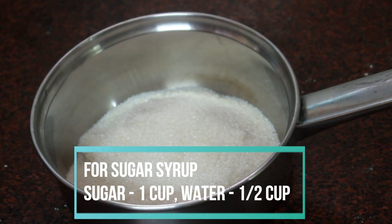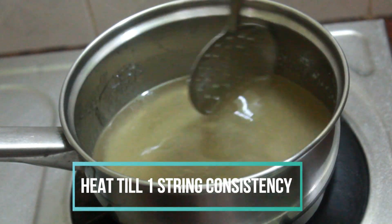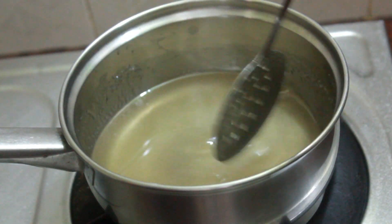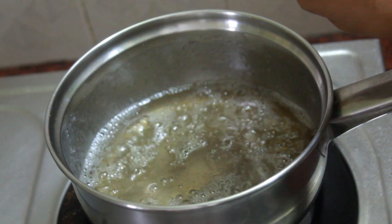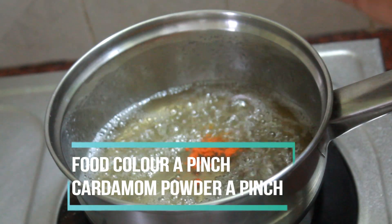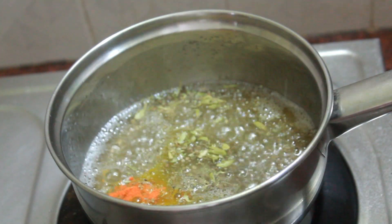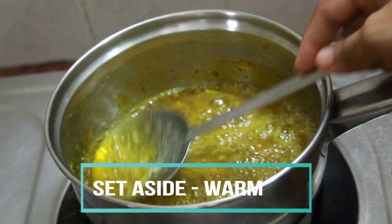Then make the sugar syrup. In a pan, take sugar and water and cook this till one-string consistency. If you take the spoon and the last drop falling from the spoon forms a string, that is the stage you are looking for. Take it off the heat and add a pinch of food color and some cardamom powder. Mix it really well and set that aside.